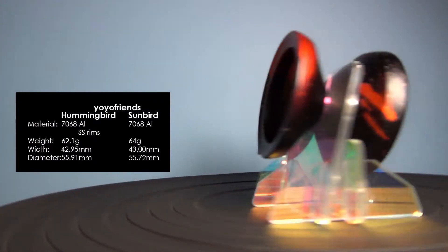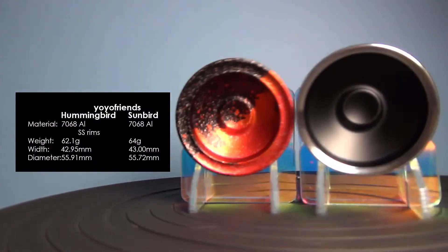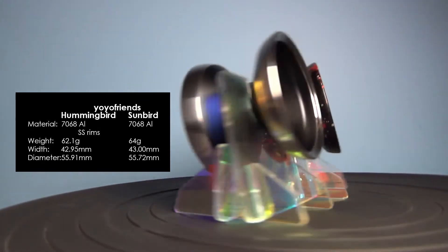Hey guys, Justin here. Today I'm going to be taking a look at the Sunbird and the Hummingbird from Yo-Yo Friends. This contrast was requested by Adam from Casual Throw — go check out his channel, linked in the description below.